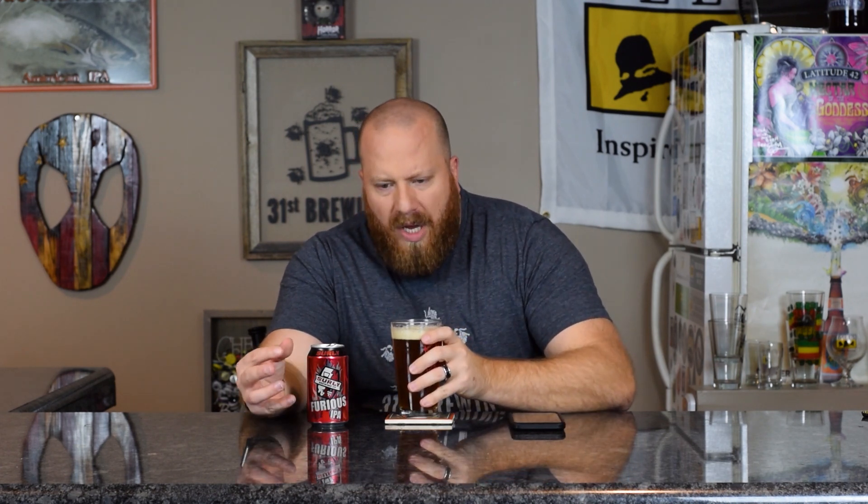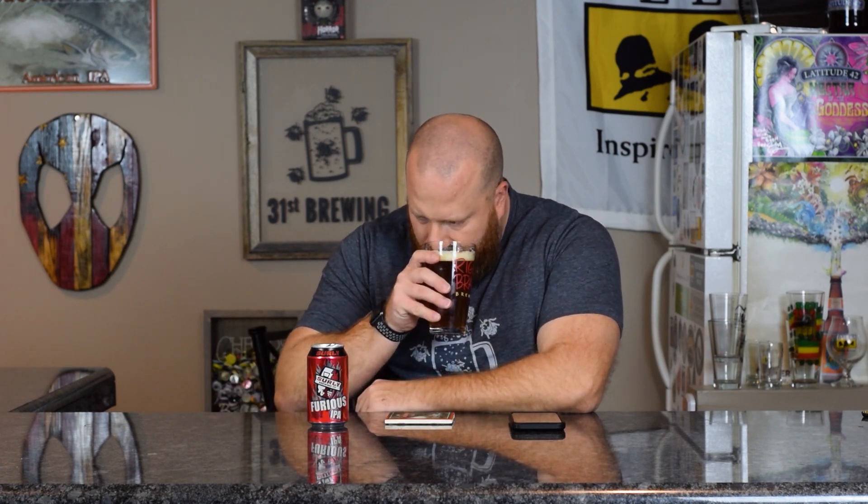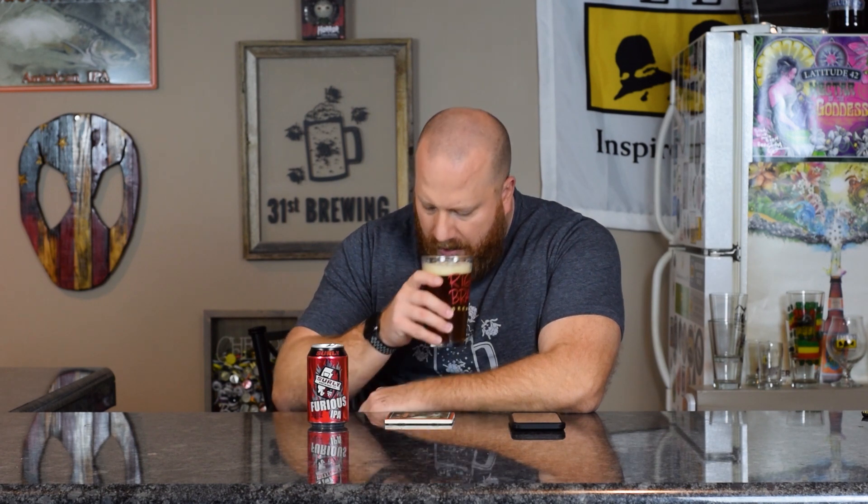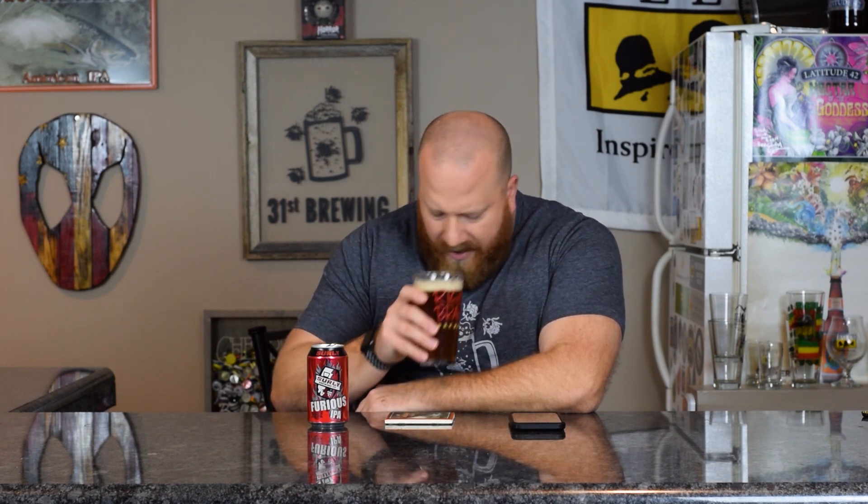Let's smell and see what we get. Citrus with some pine in there, a little sweet malt, maybe caramel. More citrus like zest — the outside of the citrus, so it's kind of bitter. That bitterness is playing well off everything. Yeah, citrus and pine are the main two that I get, then a little bit of sweet malt in there. Let's go ahead and taste.